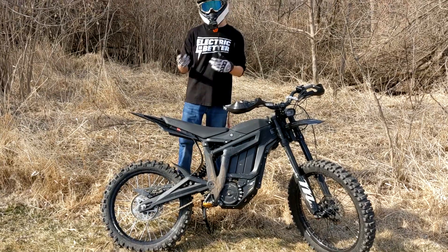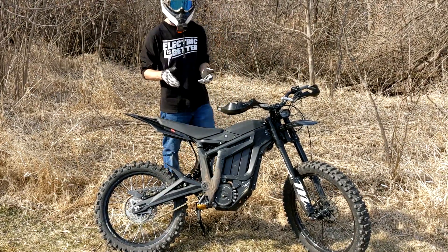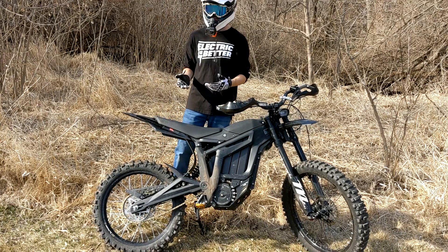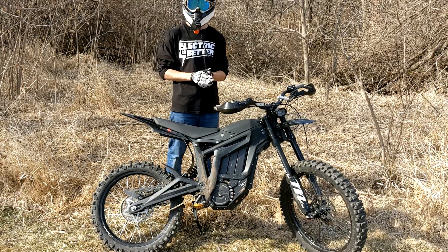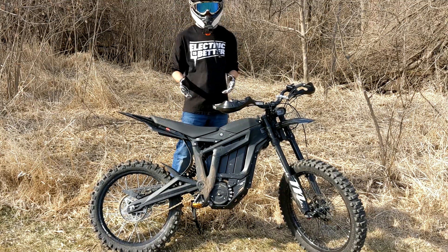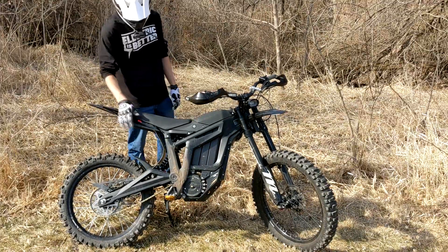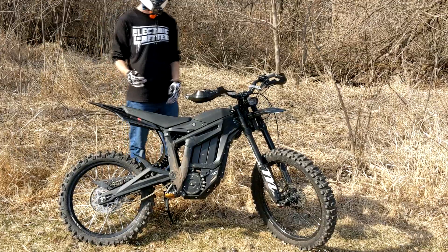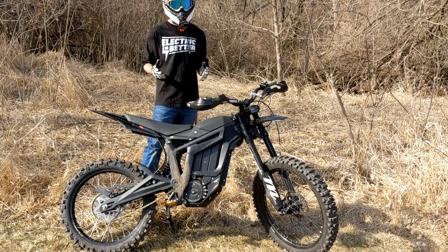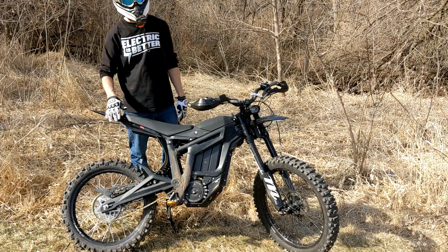Let's get into backwards compatibility between the Talaria and the Suran. A couple of things that work on the Suran don't work on the Talaria — the rear brace that goes between your pegs won't fit because the Talaria is a little wider; it's simply too short. The rear fender mounts are also different, so if you want a longer fender, they don't make longer fenders for the Talaria right now, so you have to do a custom solution like I did.